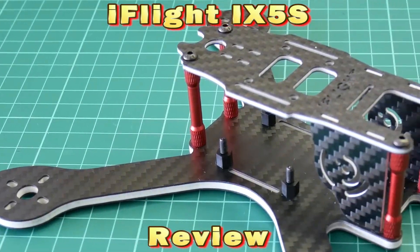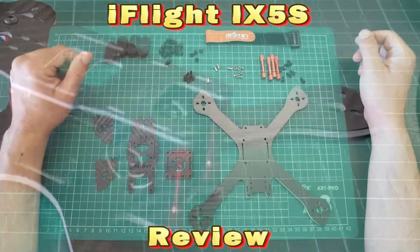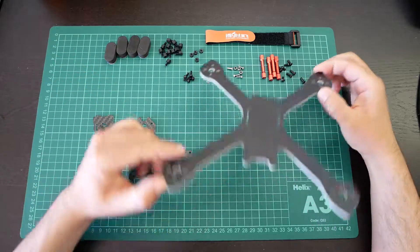Welcome to AirSeaBest Reviews. Today we bring you a review of an X-Frame from iFlight.